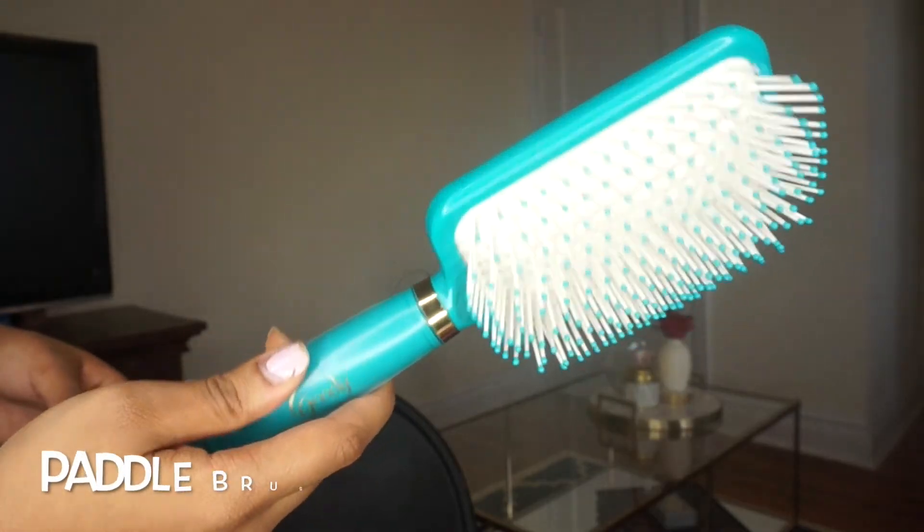Here are some of the products and tools I used to create this look. You want to divide your hair in half, dampen it, apply the product. So let's begin.